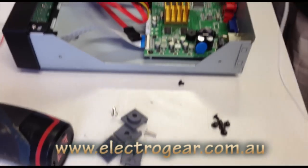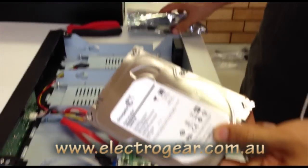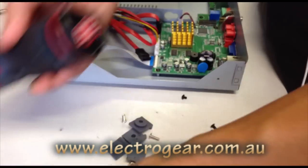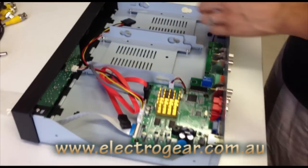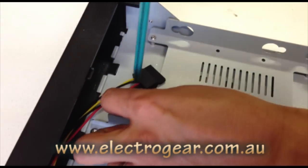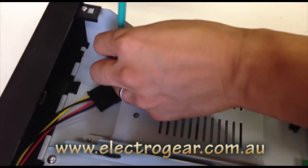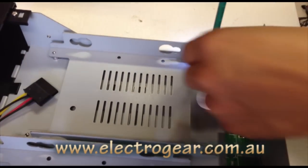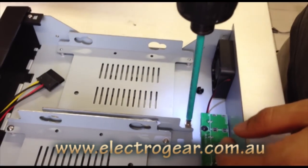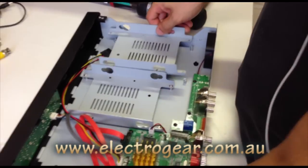We'll get our hard drive — a standard Seagate hard drive, one terabyte. Start by taking these four screws out, and then taking out the cage.